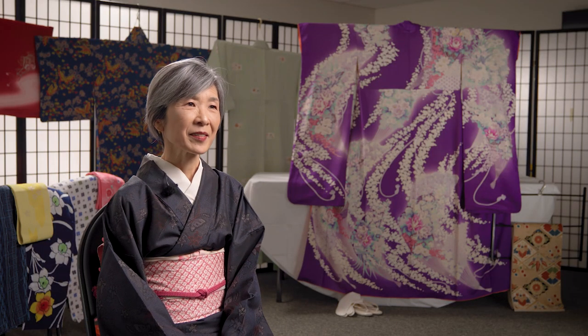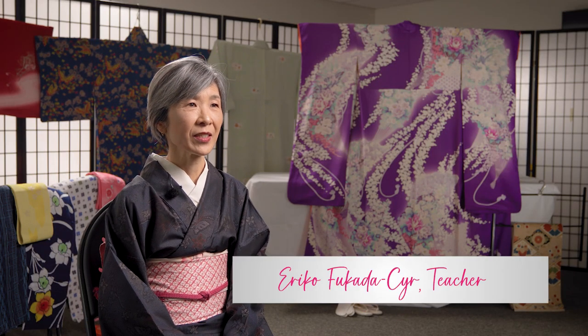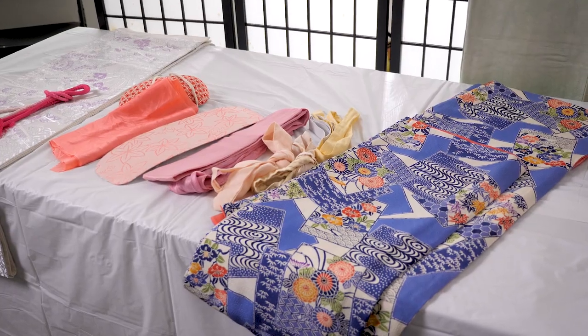Konnichiwa. My name is Eriko Fukada-Seer and I'm a teacher at Steveston Japanese Language School. At the school, we offer Japanese language enrichment programs for children from preschool to high school ages. As part of our school curriculum for all our classes, we introduce and explore Japanese culture.